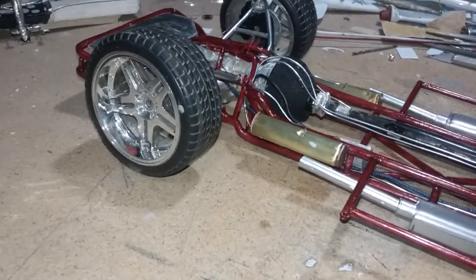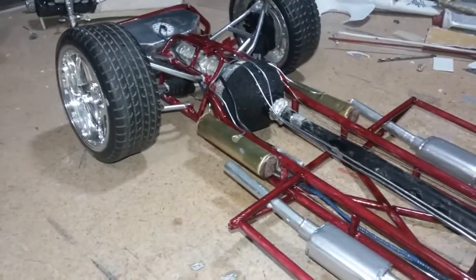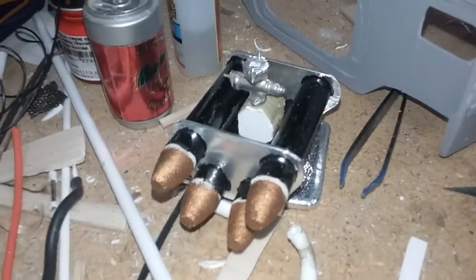I got two side air tanks for the airbags. I also got another set right here that's going to go inside the bed with the compressor I'm building.